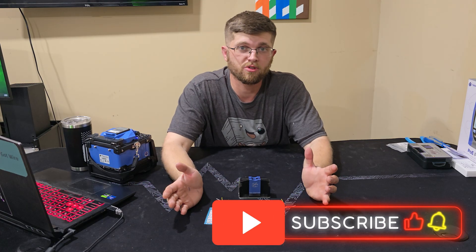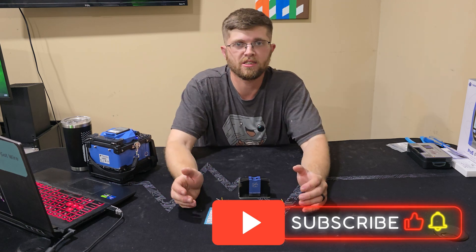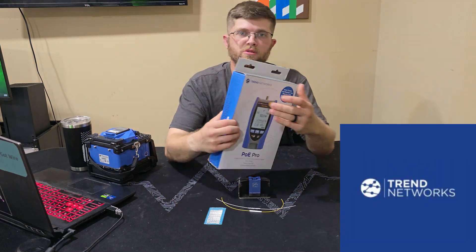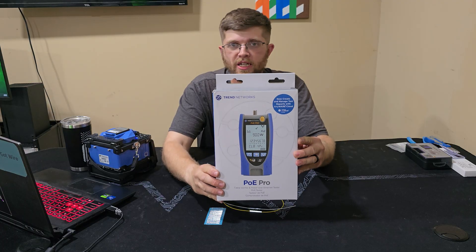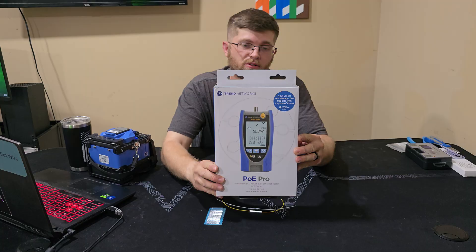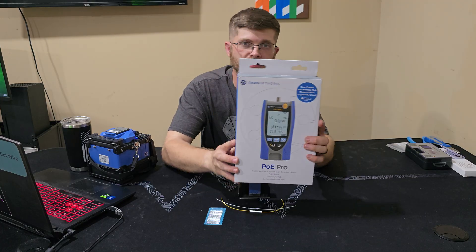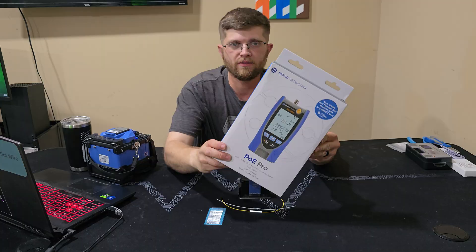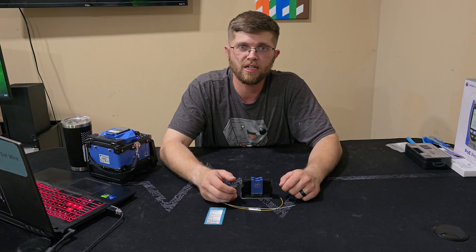I'm trying to get to a thousand subscribers, so if you're not subscribed I'd really appreciate it if you hit that subscribe button. Trend Networks was gracious enough to provide their PoE Pro Ethernet tester for a giveaway once I hit a thousand subscribers. Once I hit that milestone I'll make a video about it and tell you guys how to enter for a chance to win. But thanks for watching — I'm Adam, and I'll see you guys on the next one.